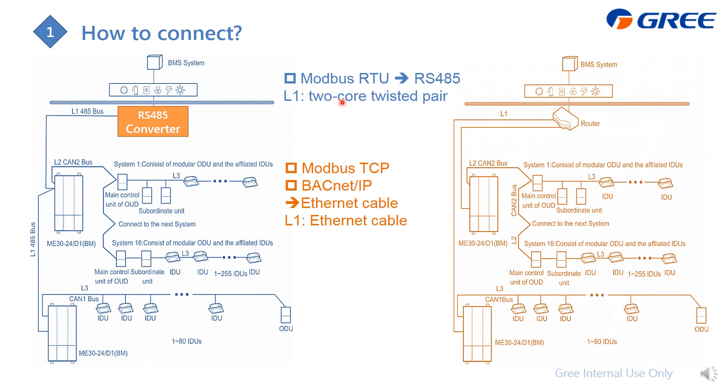Here is a summary of the differences between Modbus RTU, Modbus TCP, and BACnet IP. For Modbus RTU, we use the RS485-1 port with a two-core twisted pair cable, and an RS485 converter is required. For Modbus TCP and BACnet IP, we use the ETH0 port with an Ethernet cable, and a router is used instead of a converter.